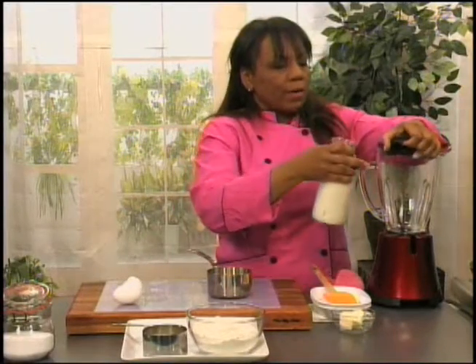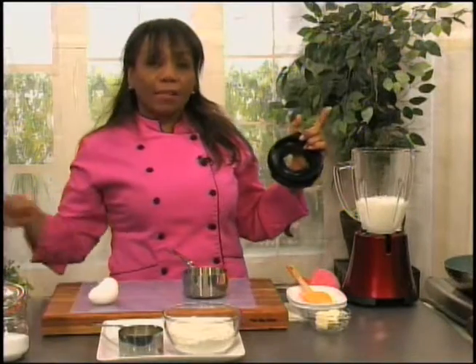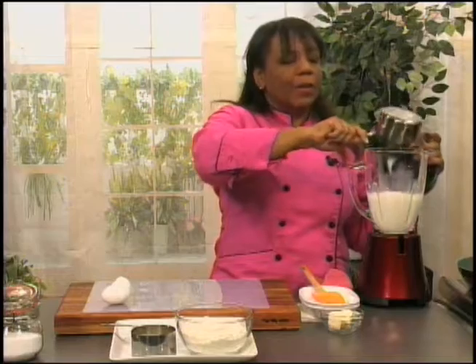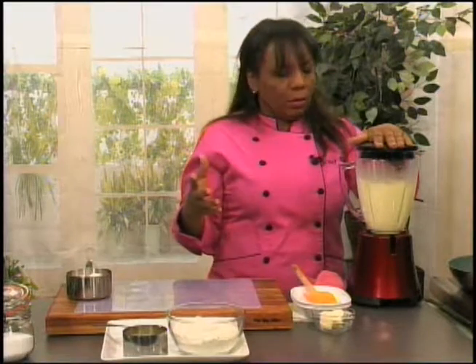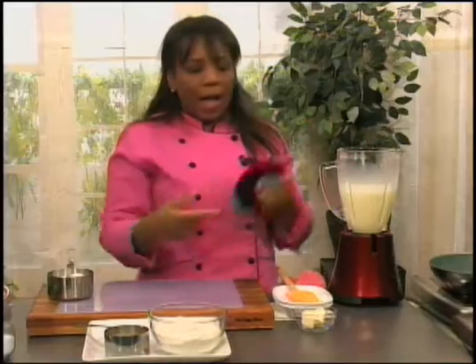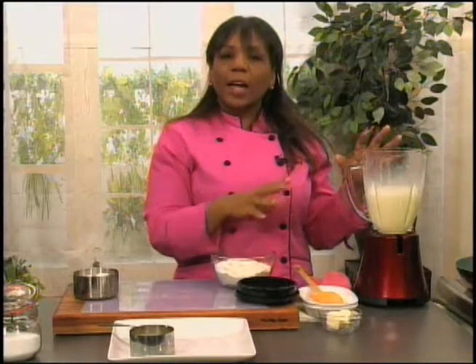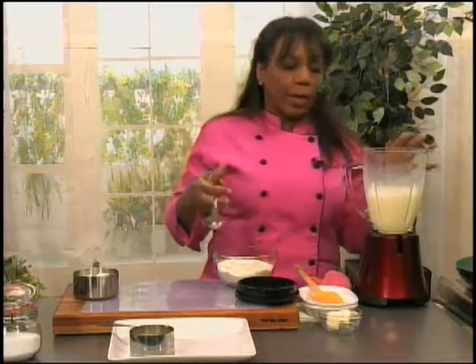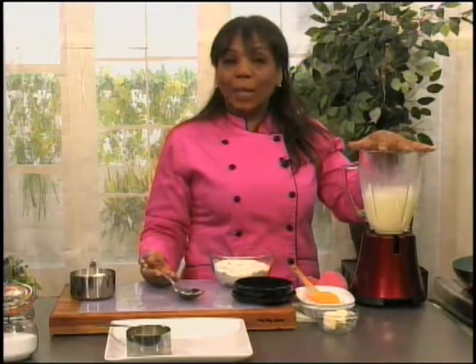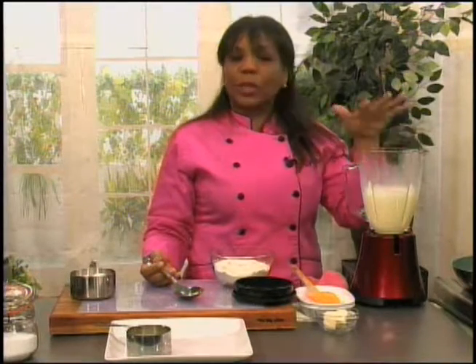We're going to pour in the milk. And unlike the American pancake batter, the crepe batter is very, very liquid, which gives us a very good crepe batter. Now that we have our milk and eggs mixed, we're going to add in the flour. We're making it in the blender — you can whisk these ingredients together, but you want to make sure that you don't have any lumps.